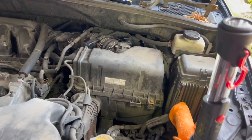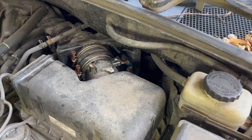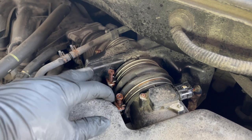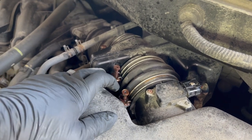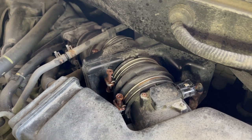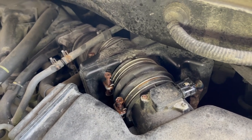I sprayed some lubricant — some penetrating fluid — on the connections, joints, and bolts so it would soak in and make it easier when I'm unbolting everything.